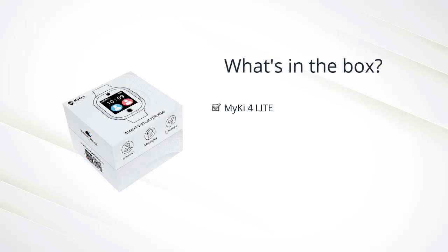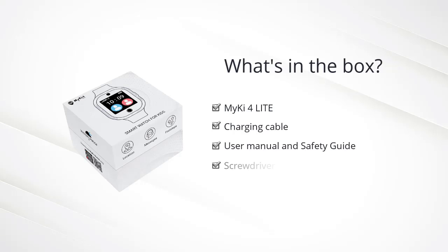Mikey 4 Lite. Charging cable. User manual and safety guide. Screwdriver. Screw. Tweezers. Extra textile strap.